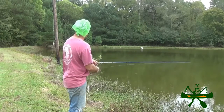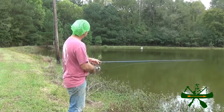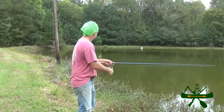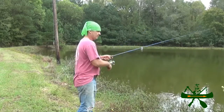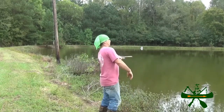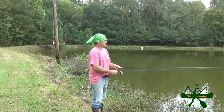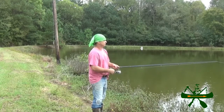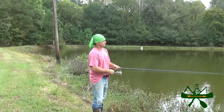Alright, maybe we'll get one right there. I'm just slow rolling this H&H. We're going to try out a little deeper water, see if we can throw out there and see if that makes a difference. I like to let it sink just a little bit before I start retrieving.